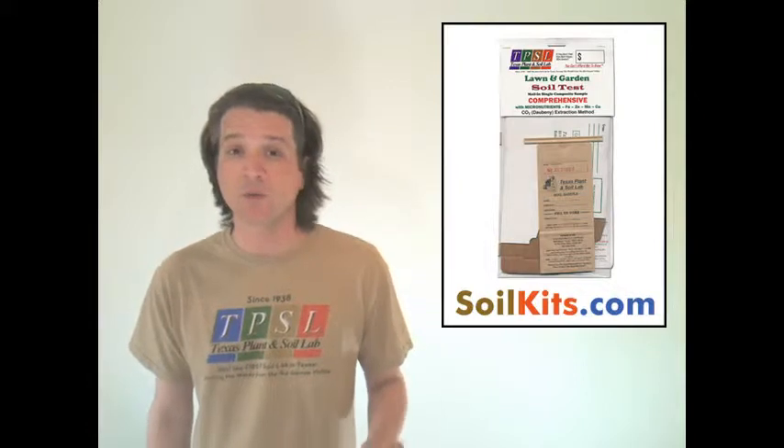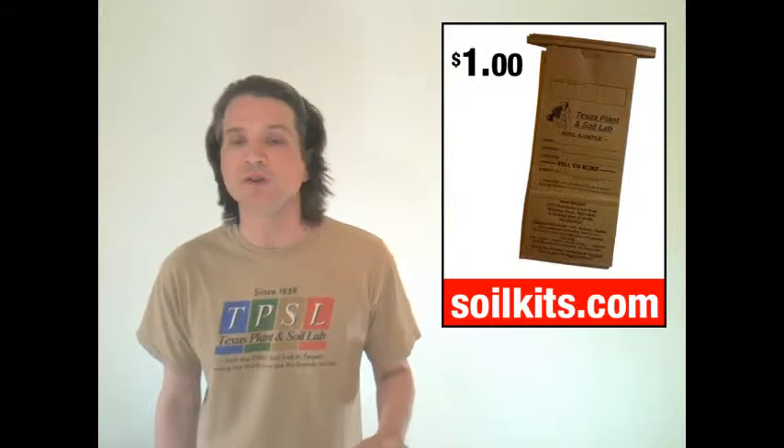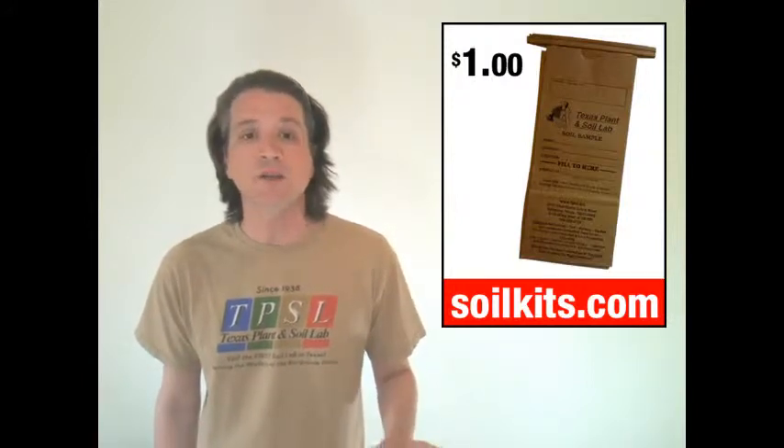These pre-printed bags are available in the return mailer kits, which we sell at retail from the website, and they're also available in single units. You can buy one or as many as you want at a dollar a piece, and that includes shipping and handling.